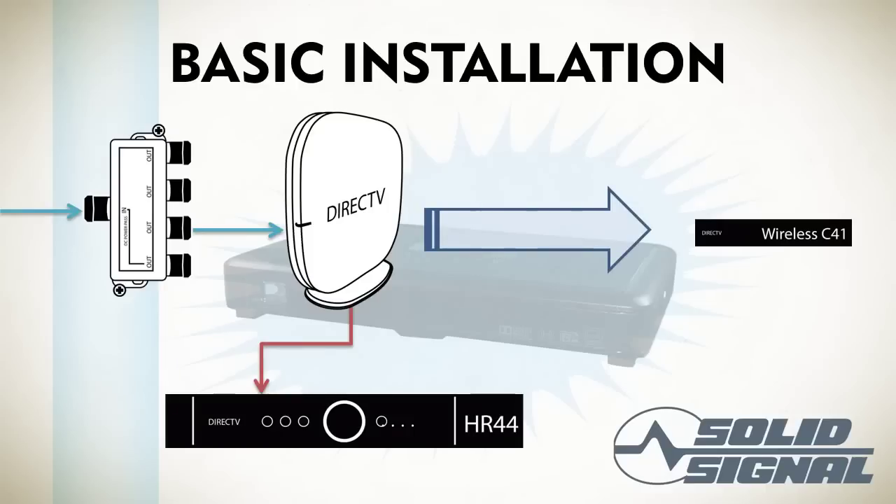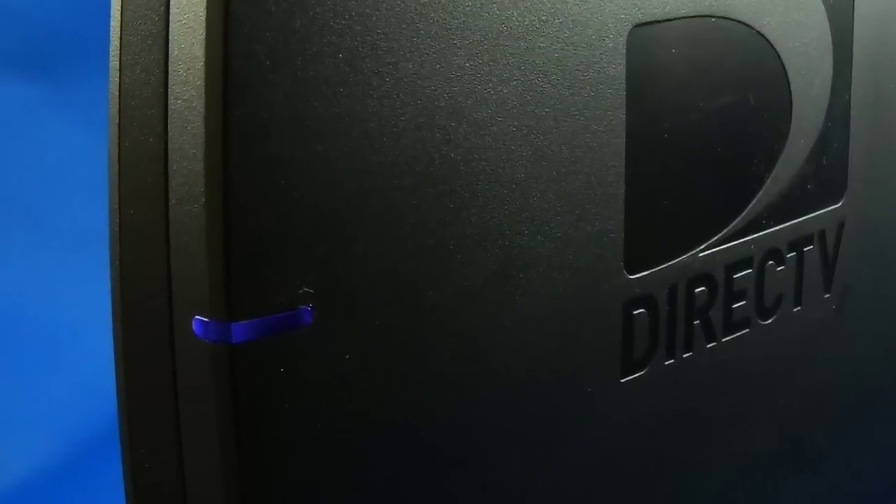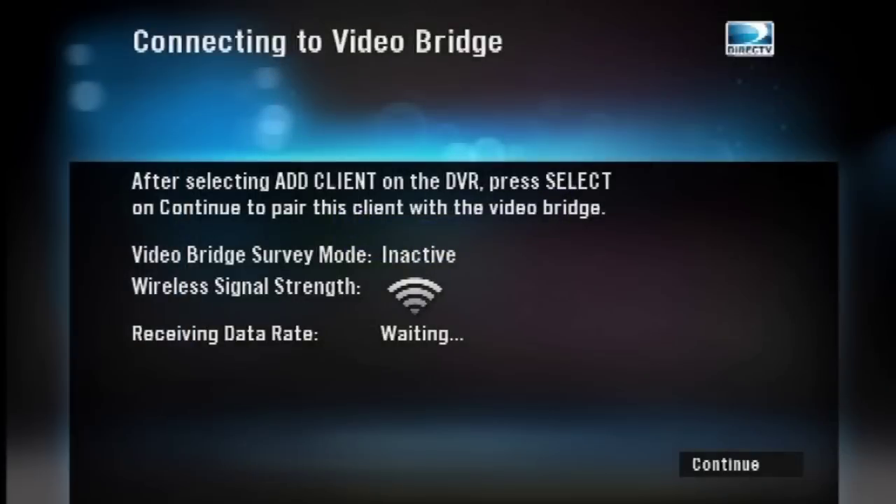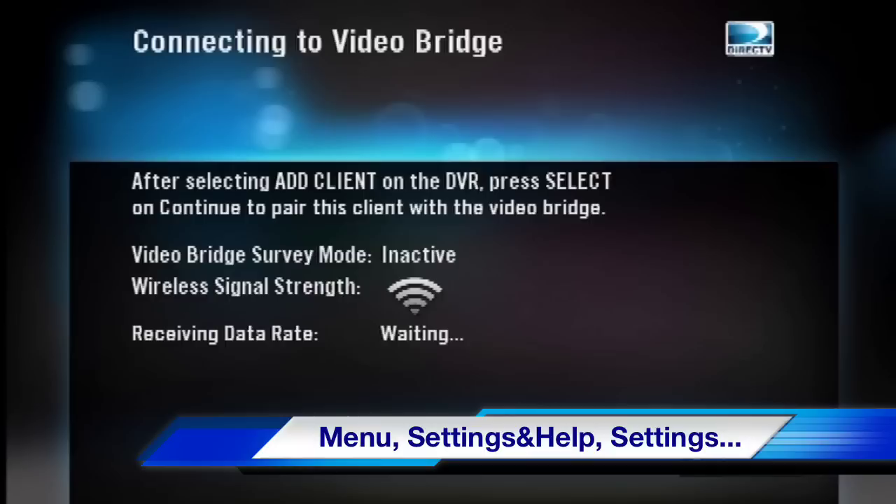There's a pairing procedure that needs to be done the very first time. Start by powering up the Wireless Video Bridge and waiting two to two and a half minutes until that blue light on the front is solid. Connect the C41W Client, power it up, and wait for it to boot, which takes about a minute to a minute and a half. When you see this screen, go to your Genie DVR, power it up, and follow the Add a Client procedure.